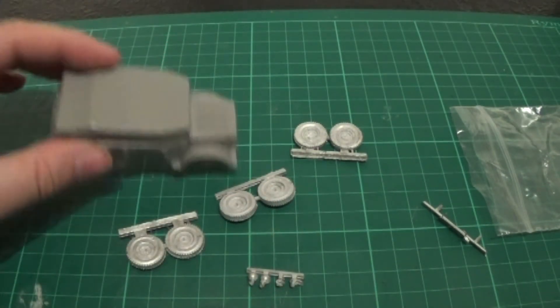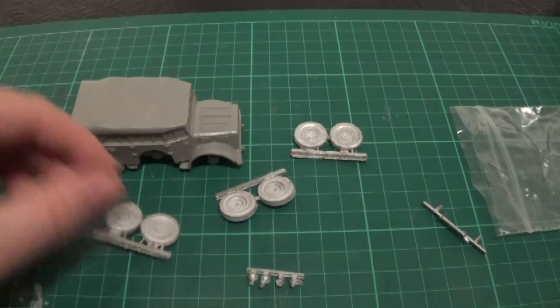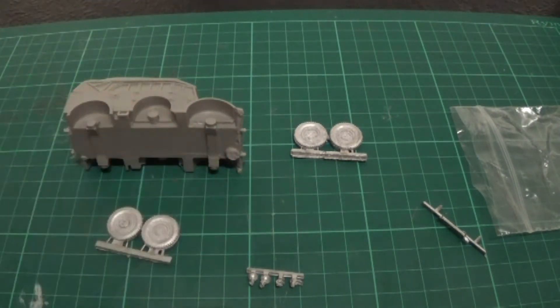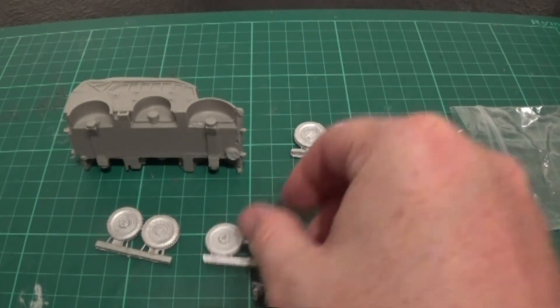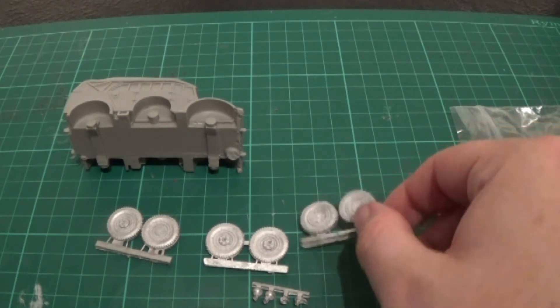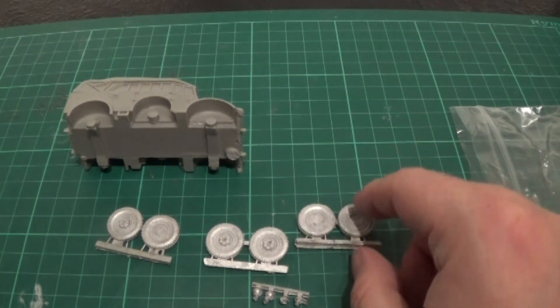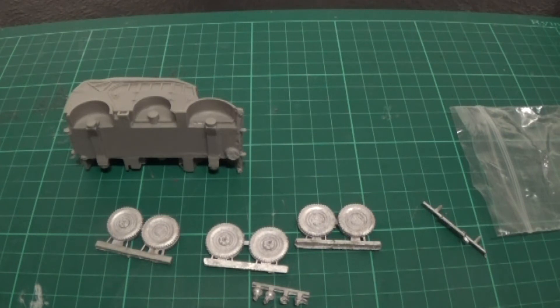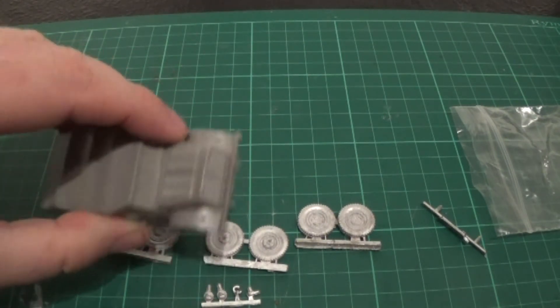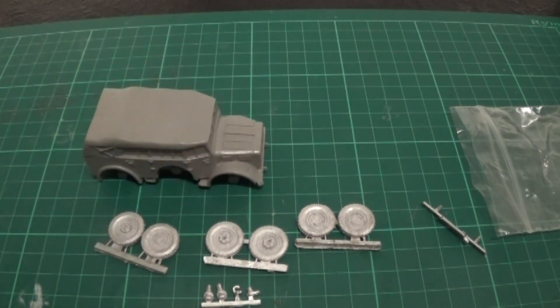So this should be pretty straightforward. We'll tidy that up, get these off, and tidy them up. Then we'll just stick the wheels on - they're all the same. And then we'll also put the headlights on. The headlights are just going to go on these front parts.